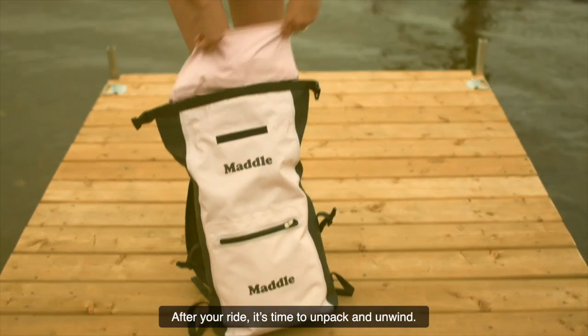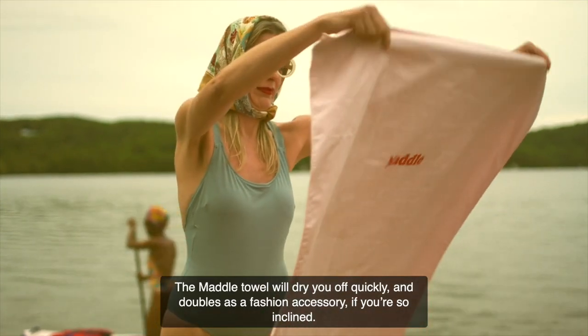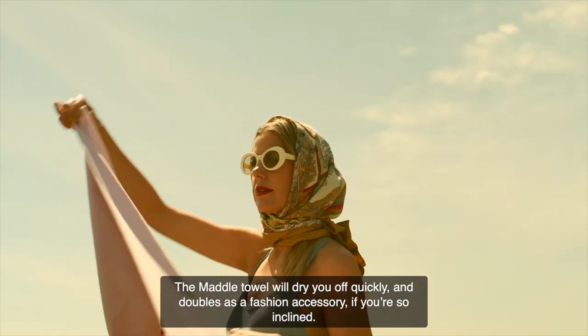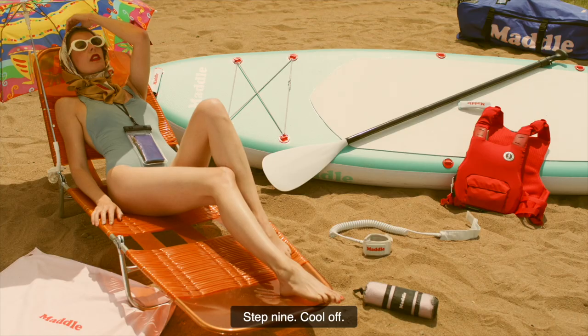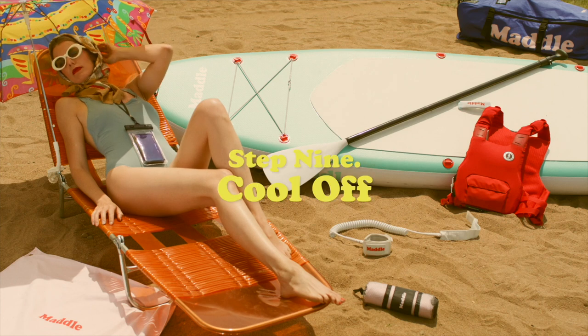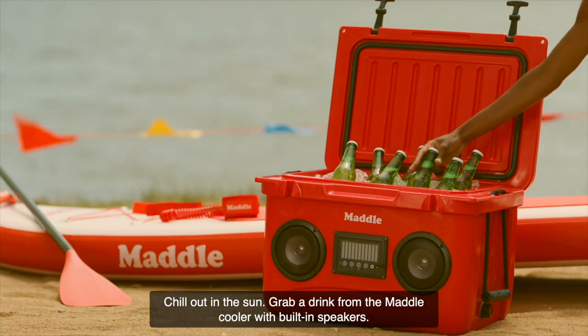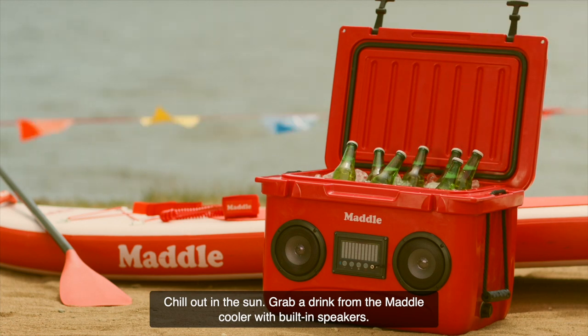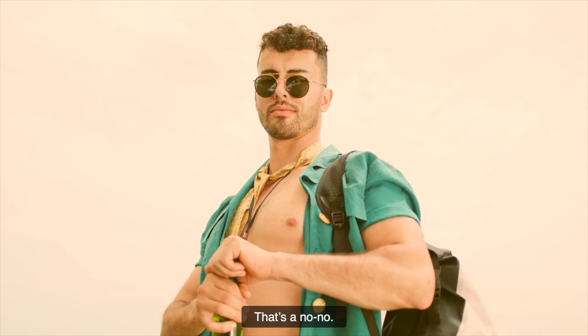After your ride, it's time to unpack and unwind. The Maddle towel will dry you off quickly and doubles as a fashion accessory if you're so inclined. Chill out in the sun and grab a drink from the Maddle cooler with built-in speakers. Just so you know, drinking on the board — that's a no-no.